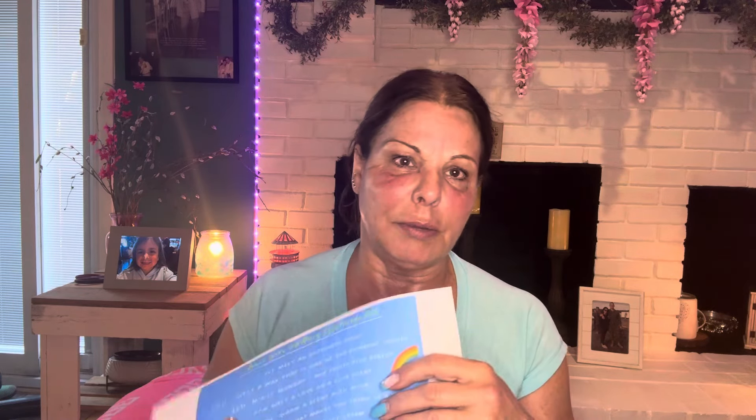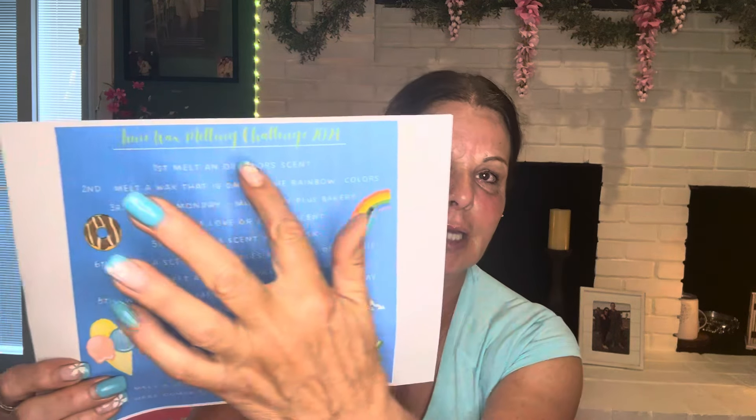And that's it, guys! That is the end of my Scentsy empties for the past two to two and a half weeks. Let me know below what you are warming. On my community page I always share Patricia's melting challenge — here's June's. It's page one and page two. Page one goes up to the 15th and page two goes up to June 30th. Every day is a prompt and I love it — I've been doing it for over a year. Patricia is so good to do this for us and it's helped me so much. All right guys, have a great rest of your week. Love you. Bye.